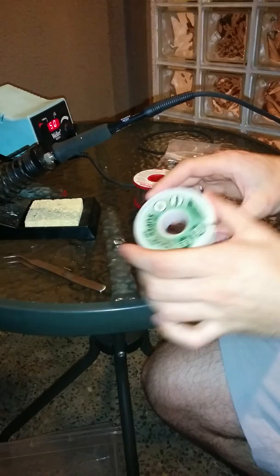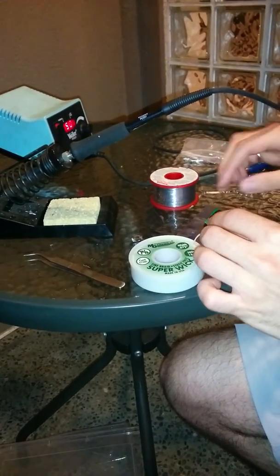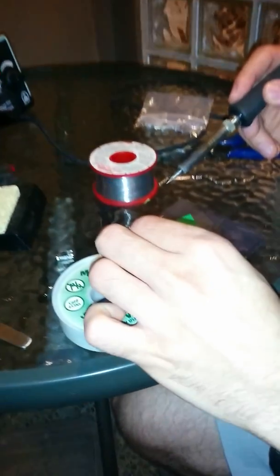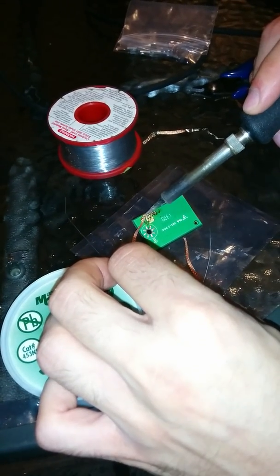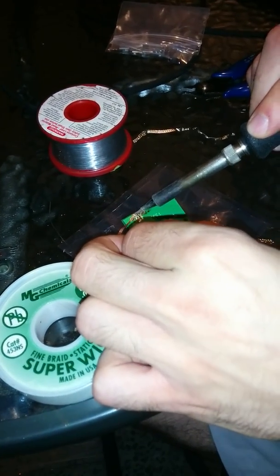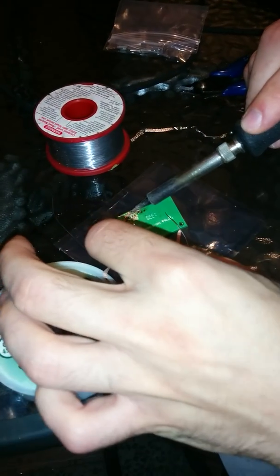I've already started by desoldering it. I used solder wick, which you can also get at any electronics retailer. On the actual pins, you just let that sit for a bit and let it heat up. Sometimes if you feed some solder, it kind of gets the process going — the idea is that it wicks the solder off the board.